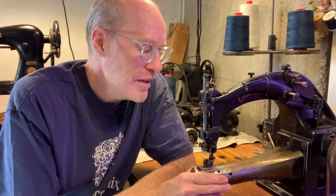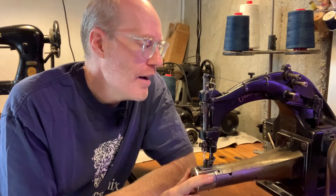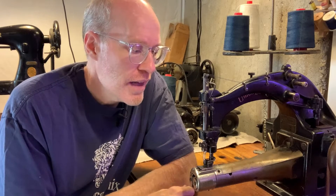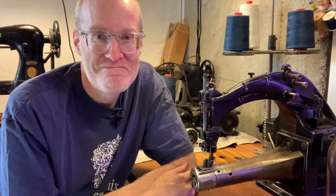Well there you go — the Union Special 11900. I found this locally here in Colorado with a group of other machines and bought them all. I sold a few I didn't want, but this one I did want. If you like this type of information, feel free to subscribe and comment. If you think you know why this left needle just doesn't seem to be picking up correctly, let me know. Or if you have a machine like this, let me know — I love these old machines. I hope you enjoyed the show today. Thanks, bye-bye.